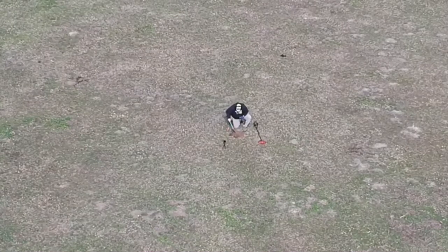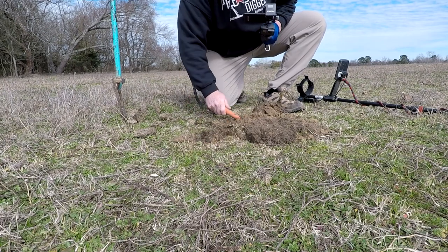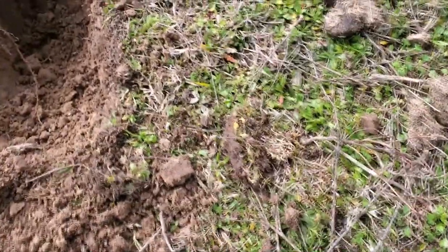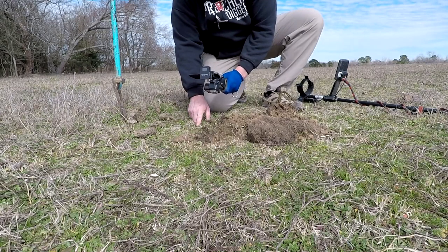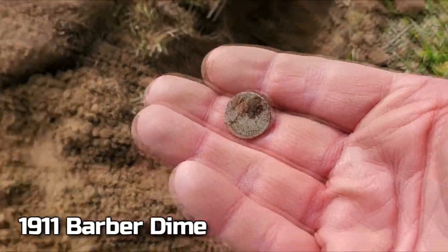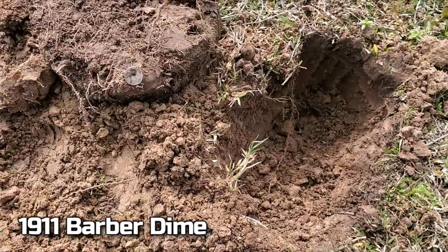Got it then. Must be small. Oh, there it is! I knocked it out of the hole. Did y'all see that? Right there - that is going to be a 1911 Barber Dime. Check that out. 1911 Barber Dime.